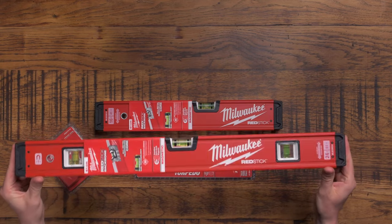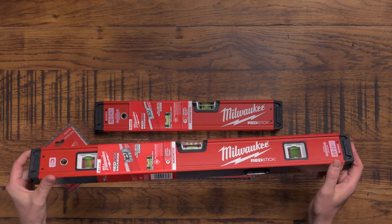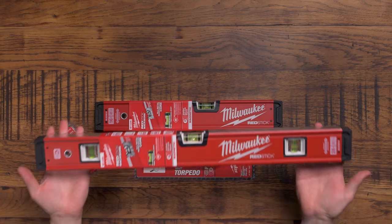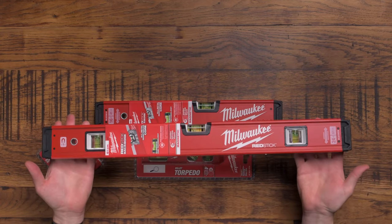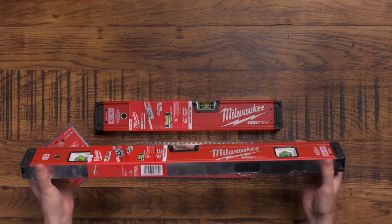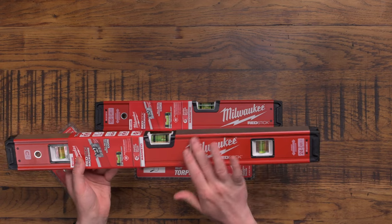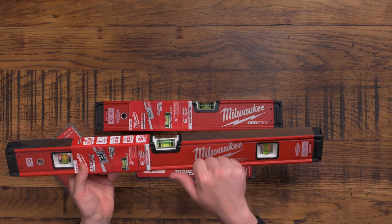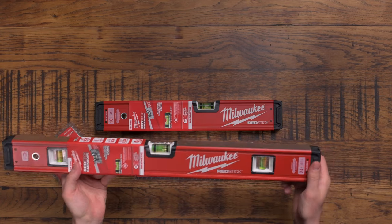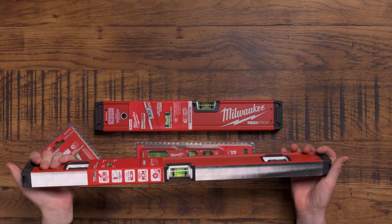This is literally the first time I'm holding this, just to let you know - this is a completely unbiased opening review. I've never held one of these before, and I can say it feels very, very nice. It feels weighty and solid - it's not hollow. Some spirit levels are hollow, like aluminium casing that's hollow inside. This one is solid.